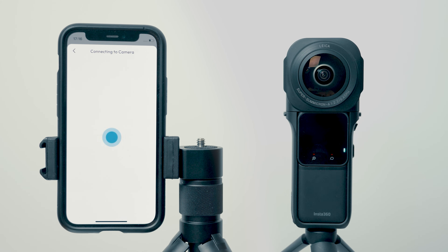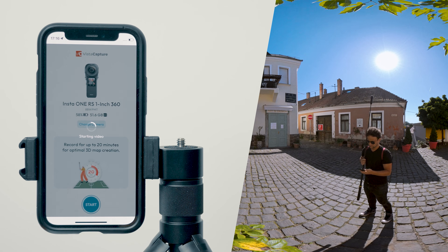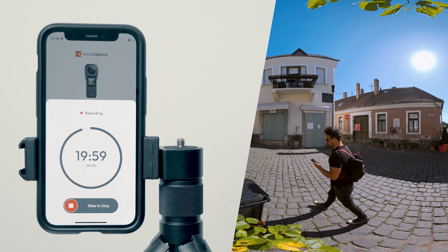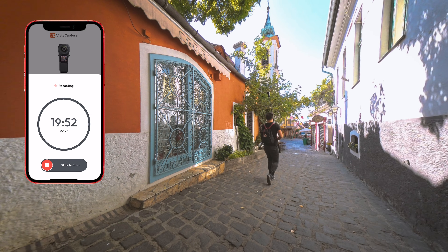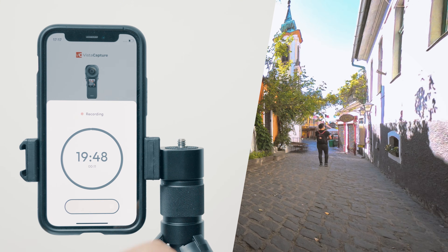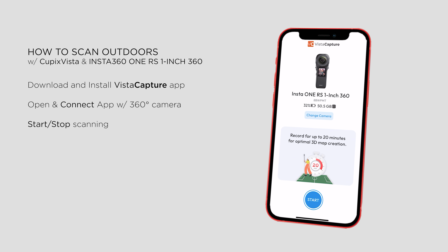Just like using the native Insta360 app, connect your camera and phone via Wi-Fi, and ensure Bluetooth is enabled for the best connection. Once your camera appears in the app, go to your starting point and tap Start. A countdown will appear on your screen during shooting. You can record videos up to 20 minutes long, but you can stop earlier by sliding the stop button. The capture will be complete and ready to create a 3D model.